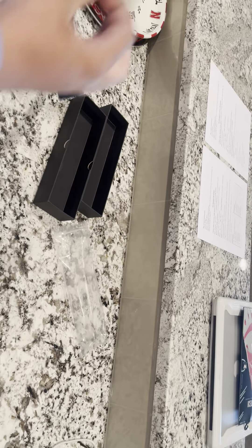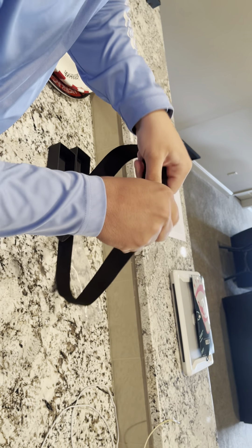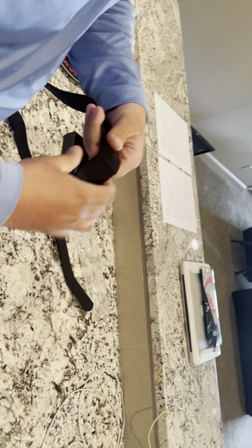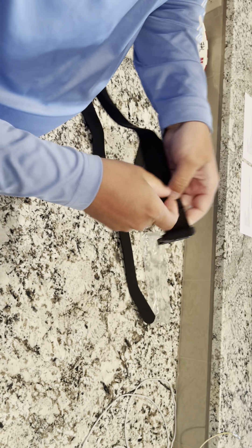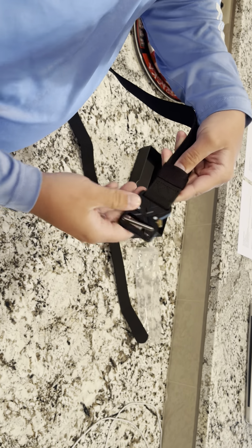I like the gold features to it. And then right here, this is where you're going to loop it back on the belt itself — you'll just loop it through to fit your size.